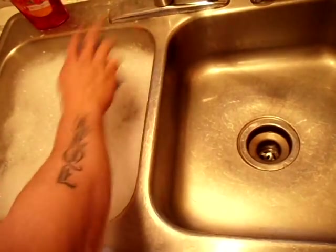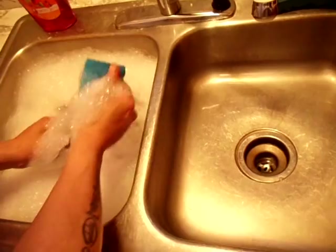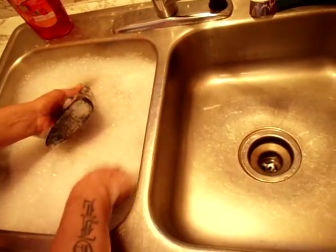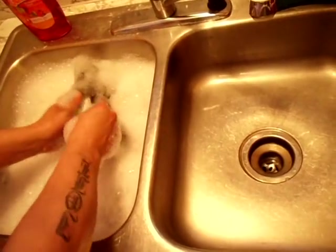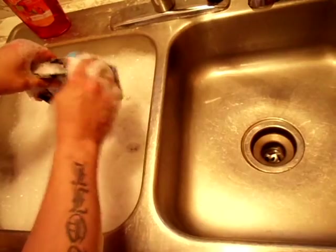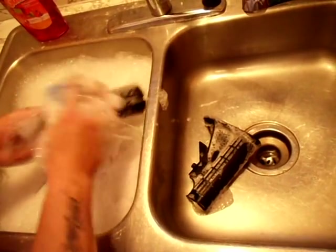One of the first things we want to do is wash the parts. We've got the hottest possible water I can stand, and a brand new fresh sponge. We're just going to scrub all of these parts to try to get rid of any residual oil that may be left on them — anything that could affect the quality of our paint or the paint adhering to the parts.